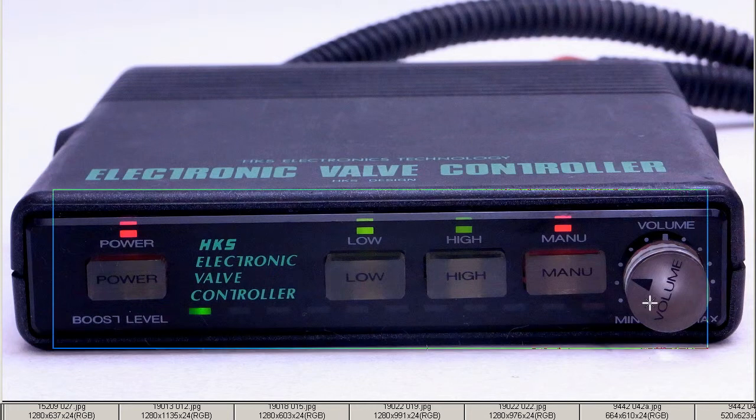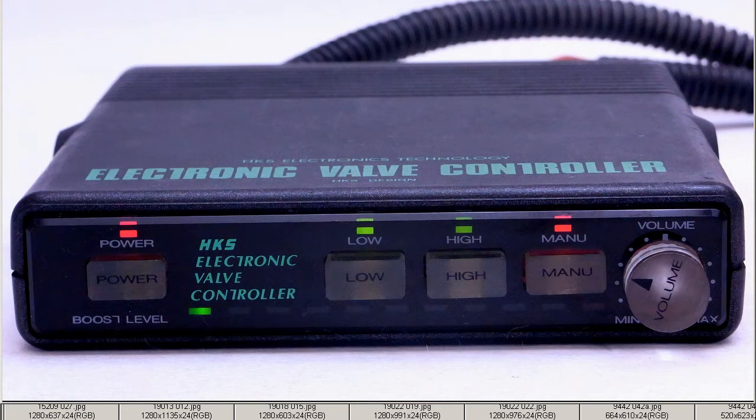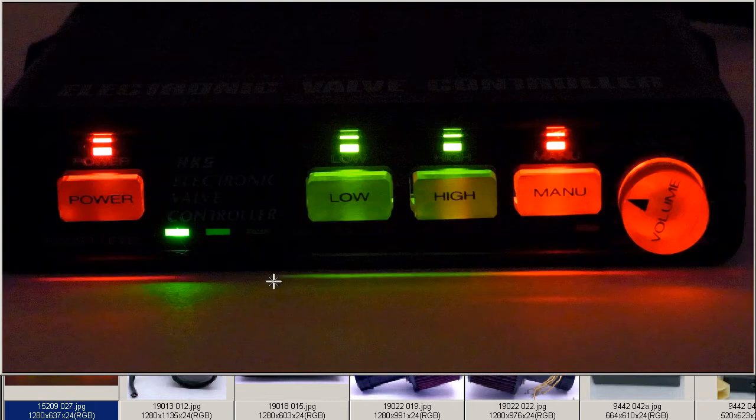The front of the unit is very tidy, as you can see. A few little minor marks and scratches, but generally very tidy considering it is a used item. And at night, it glows a nice red and green color.